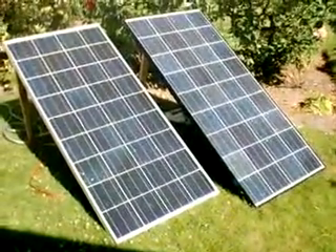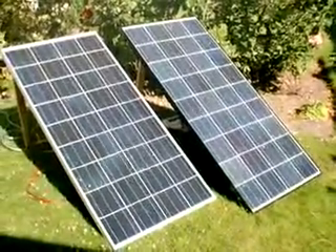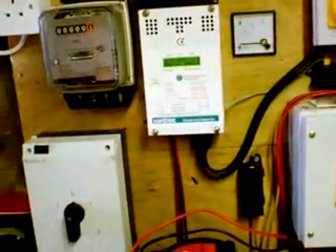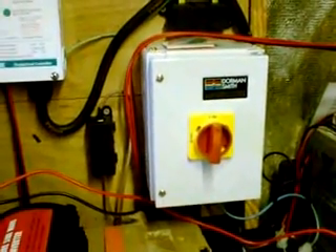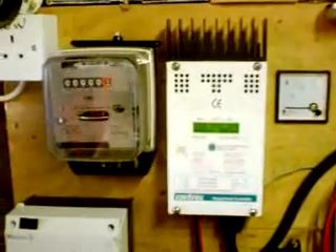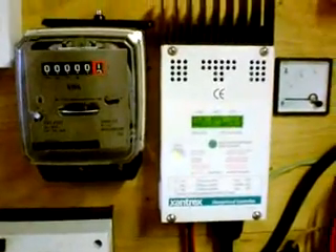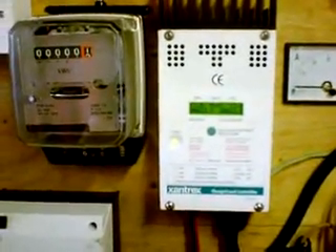Here we have two solar panels running in the sun. I'll now show you the actual controller. Since last time I've made a few alterations because the wind turbine is on hold until we can get the laws changed. I've put a 32 amp box for the solar panel system, which I thought was a good idea, and swapped that around. I've got two solar panels outside and I'm dumping one amp into the battery banks in the garage. The charge controller is actually producing now.